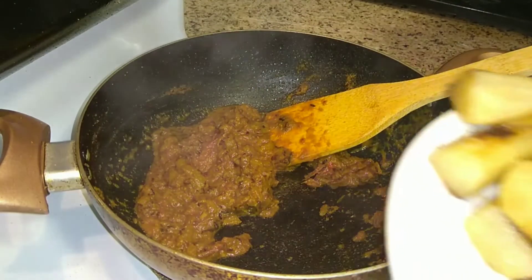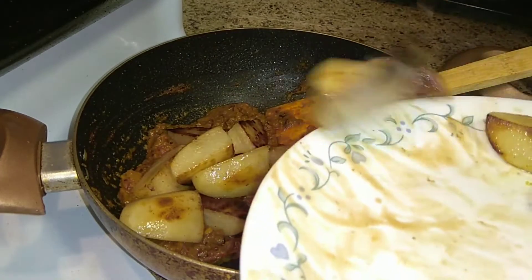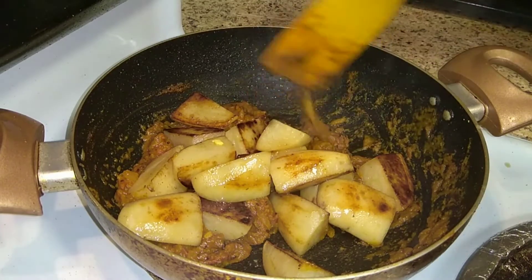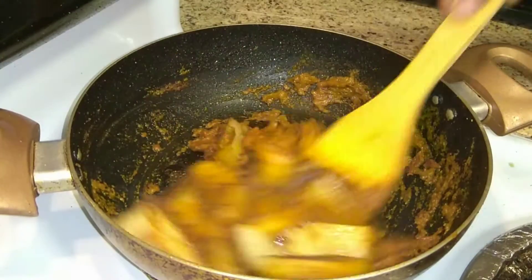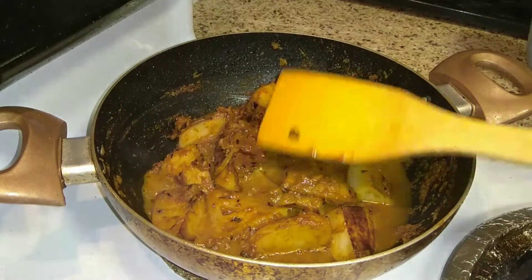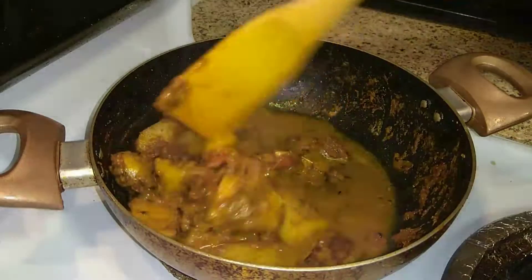Once the masala is done, add the fried potatoes and mix well. Then add half a cup of water, mix it well, cover with a lid, and let the potatoes boil.